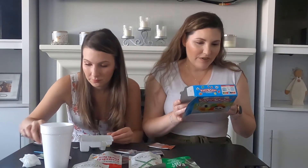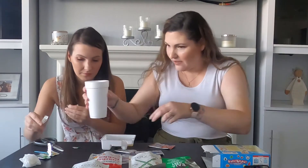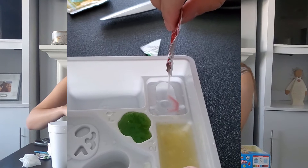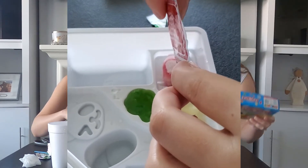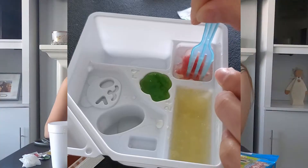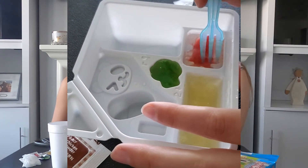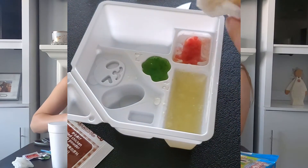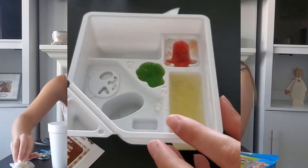Step three: make sausage. Add a full triangle cup of water to section three. I feel like I put too much water. Making the sausage - it kind of looks like a weird shape. What is it supposed to be? Oh, it's an octopus! You definitely put too much water. Should we try to soak some of it up? We're amateurs. It's so much cuter on the box - maybe it'll still look cute, we don't know.